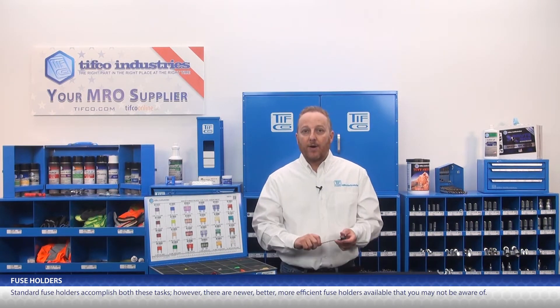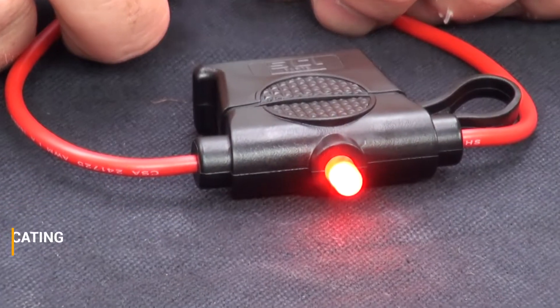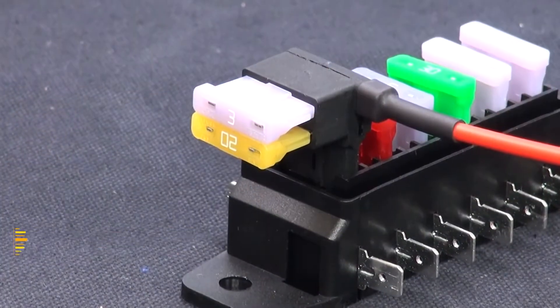Specifically, LED indicating fuse holders, easy crimp fuse holders, and added circuit products. An added circuit product inserts directly into an existing fuse slot — even if that slot has a fuse — and allows for easy installation of an added circuit without cutting or splicing.